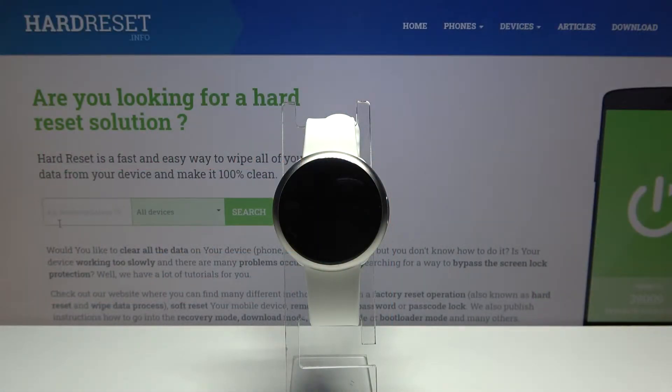Hi, in front of me I have my Kronos ZRound 2 and I'm going to show you how to change the date and time settings on this device.